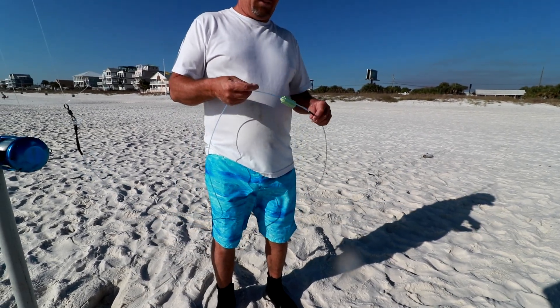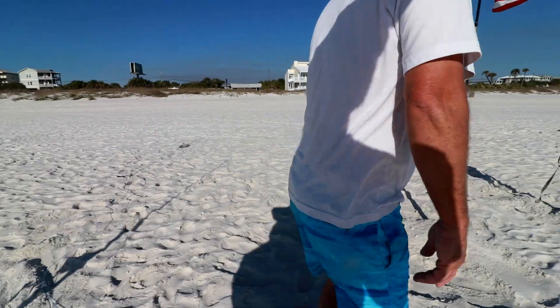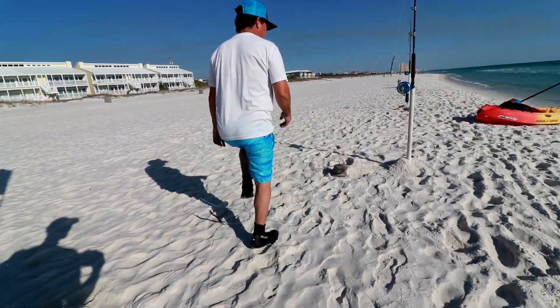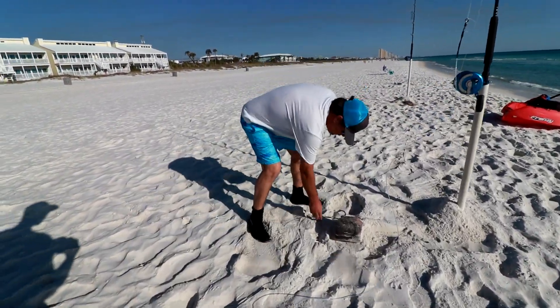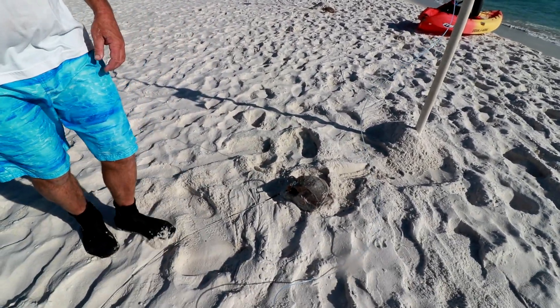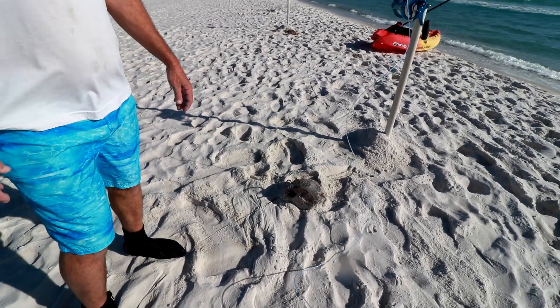If we didn't have the sandbars, we could come out here with smaller tackle, but we need the line capacity. On this one here, there's a spinner shark that we've caught recently — just a big chunk of spinner shark. They eat each other.